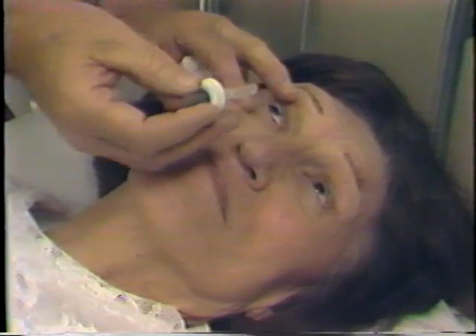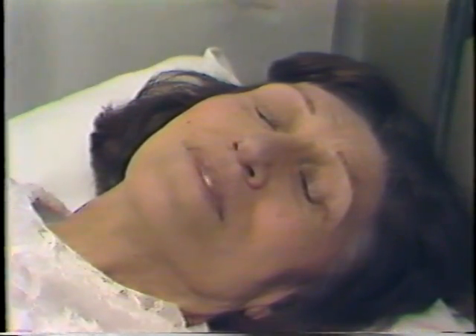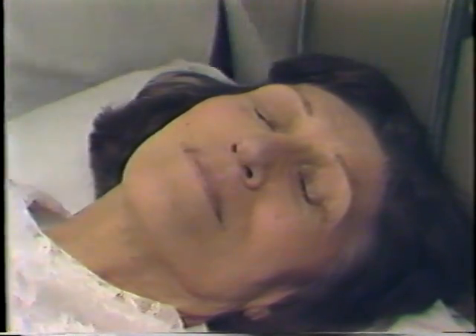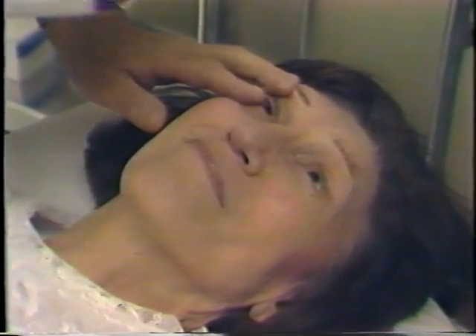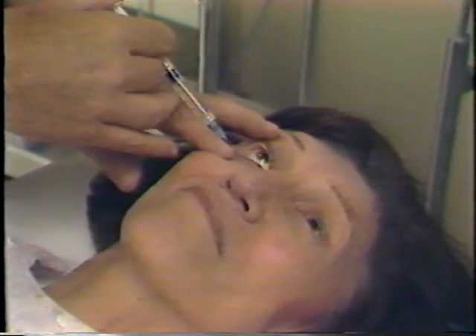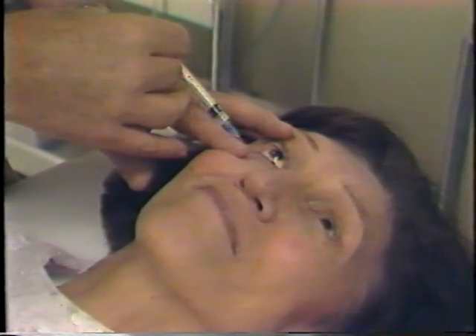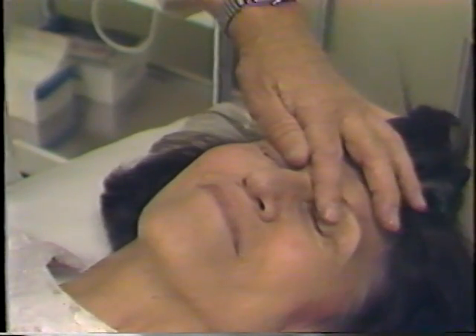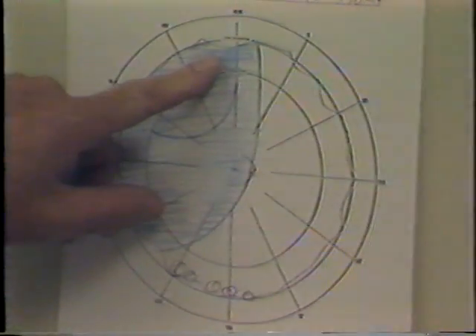Then the surgeon arrives a half hour later, and we're putting in here the 4% topical xylocaine. That makes the retrobulbar much more acceptable as given through the conjunctiva, not through the skin. We use a one-and-a-half-inch, 25-gauge needle directed into the anterior part of the muscle cone so as to give good anesthesia but no akinesia. That allows the patient to position the eye according to the surgeon.